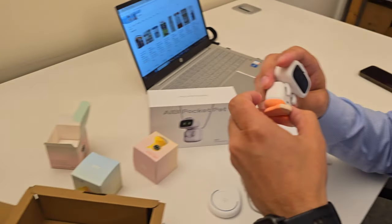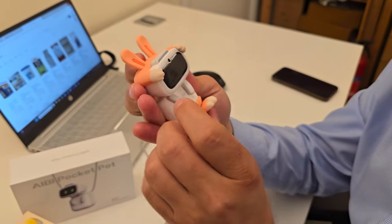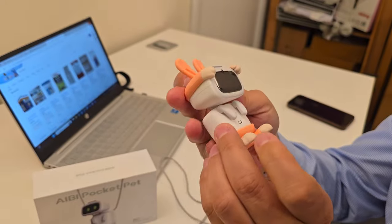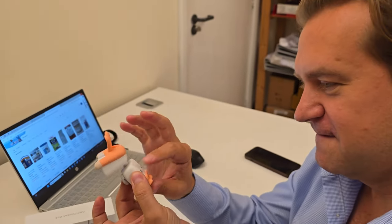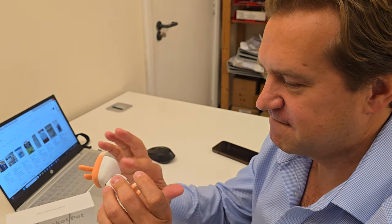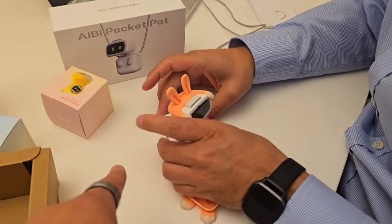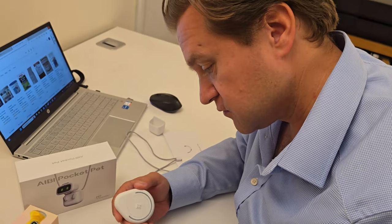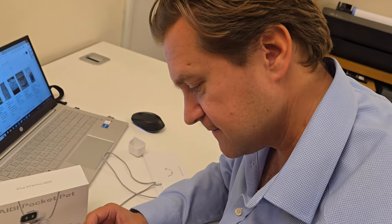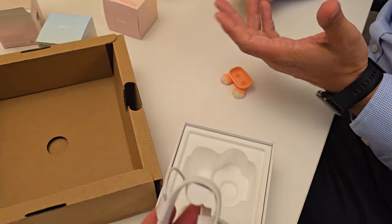Hang on. Put it in here. You reckon putting that on will actually power the robot? Then it's been built. I've built it, haven't I? Oh my god. Okay, I'll tell you. You just plug it in here and then it will turn on by itself. What do you mean plug it in? Plug the power source in here.